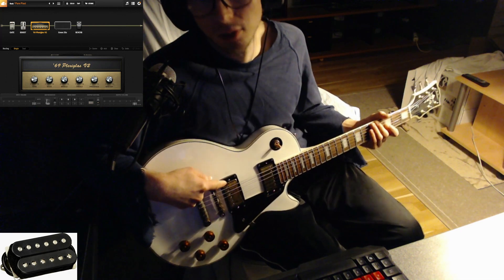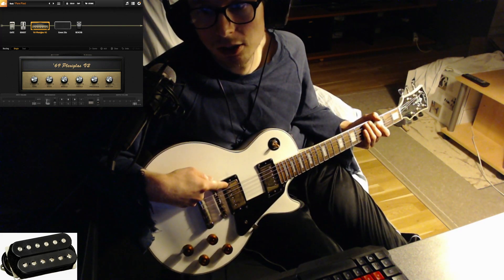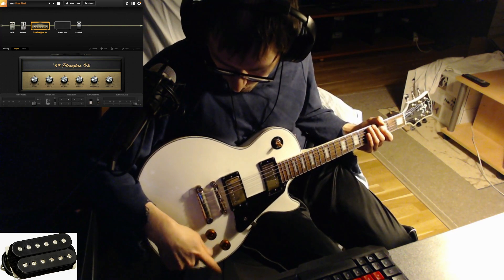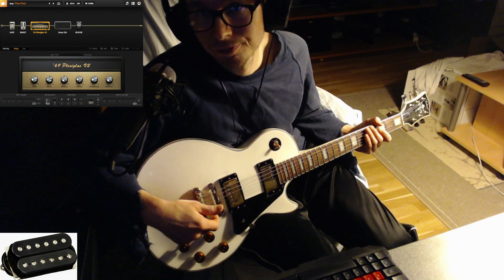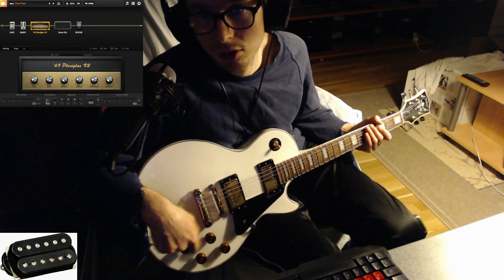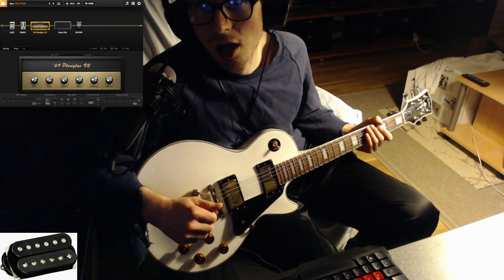The DiMarzio Pathmaster bridge is a humbucker, but it has some of that single coil character mixed in. When you roll the guitar tone lower, you can have more of that punchier humbucker sound, and when the tone is full up, there's a little of that single coil sound mixed in.